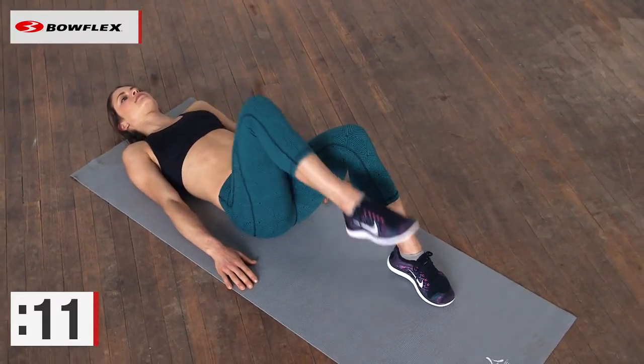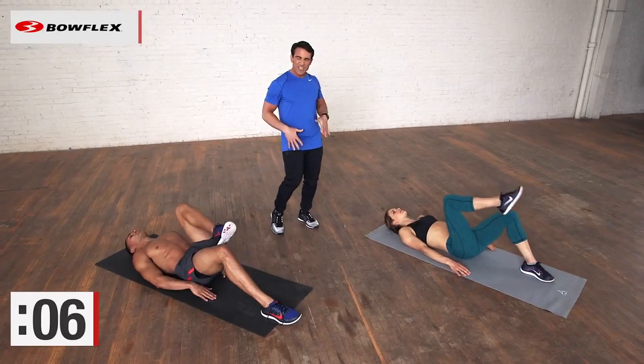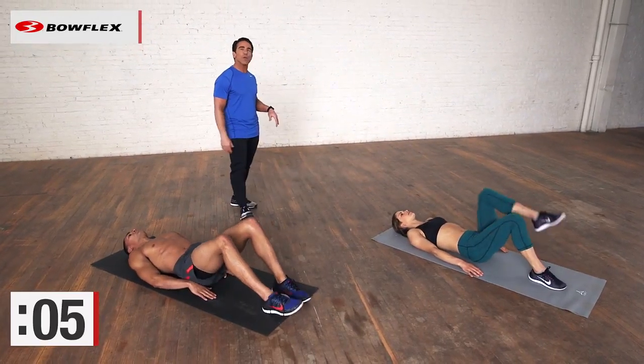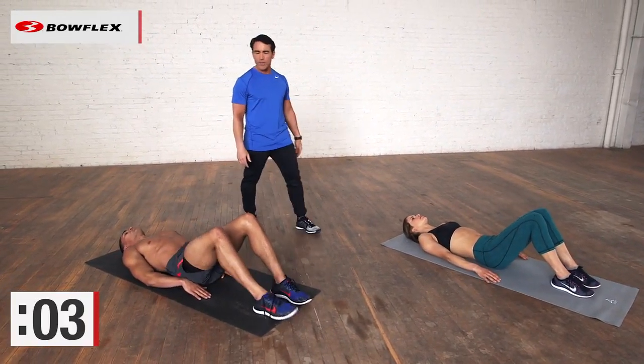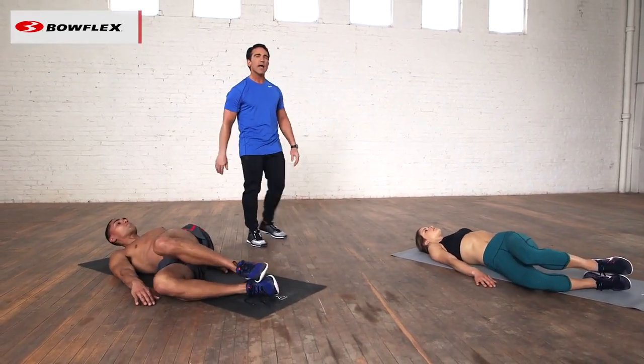About 10 more seconds, and then we're going to work on the sides of our abs, our obliques. So we did the front, we did the lower, and we're going to finish up by working both sides. Now drop both knees bent to the right side.